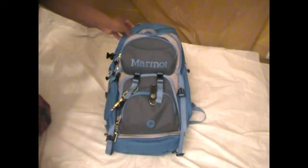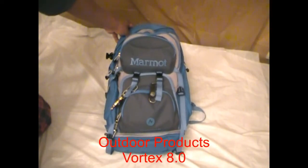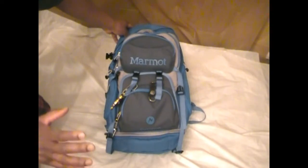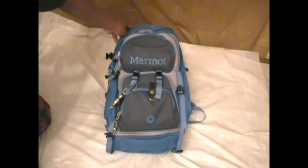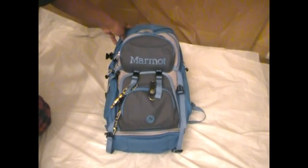The other bag I had was Outdoor Products — I can't remember the name of it right now, I'm really bad with names — but it had finally pretty much given up the ghost. It was just time for a change. I think the other one was probably 3, maybe 4 years old, so I just decided to go ahead and swap it out.